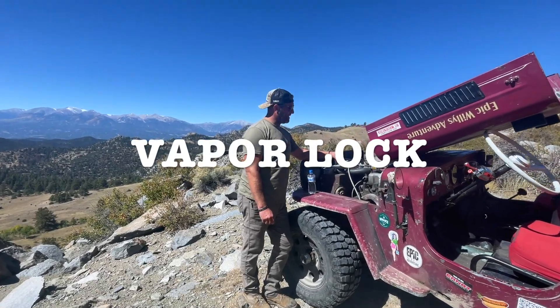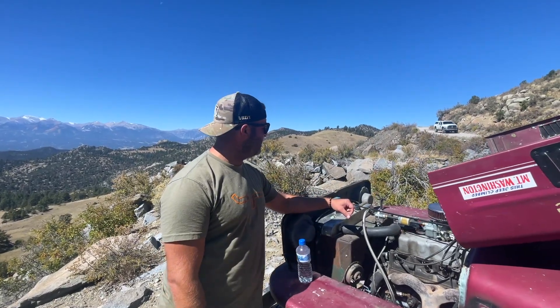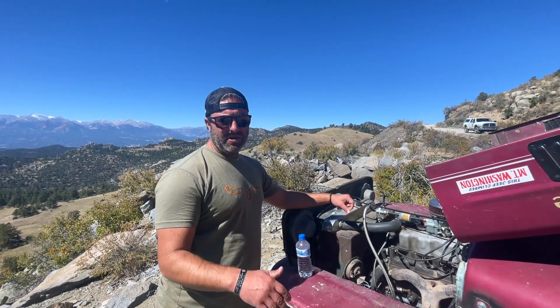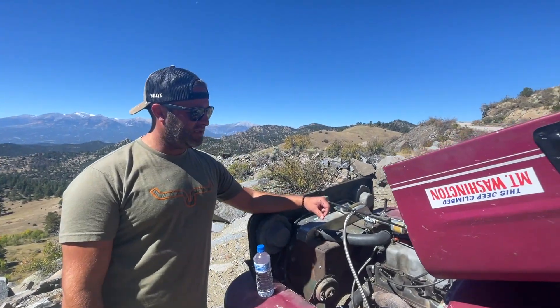Hey guys, it's John at Jeepster Man. Today we're in our CJ3B. We're on the Fall Colors Tour, so we're at elevations anywhere from like 8,000 feet all the way up to around 13,000 to 14,000 feet.